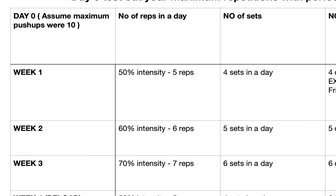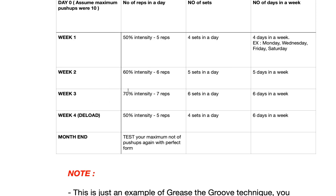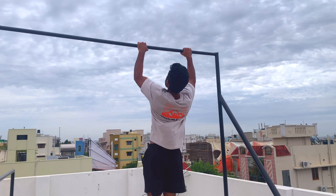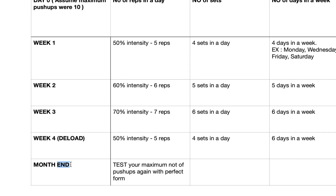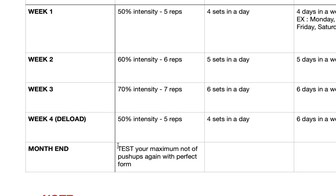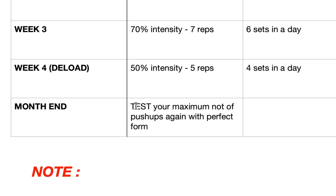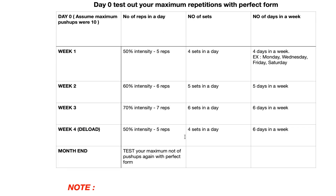On week two, spike up the intensity a little to 60 percent — six reps, five sets a day. In week three, work at 70 percent. In week four, do a deload: decrease the intensity and total volume so you get good recovery while still getting neurological adaptations. After the four weeks, test your maximum with perfect form. If you started at 10 push-ups and followed this perfectly, it will definitely spike up to at least 15 to 16 reps.